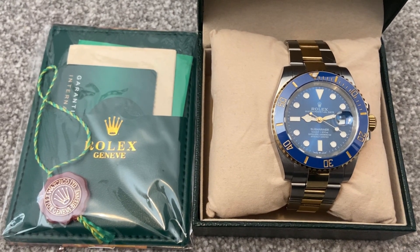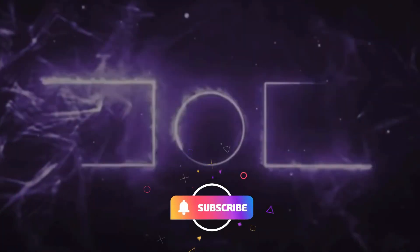Thank you very much for watching. I hope you have enjoyed it and we'll see you in the next one. Bye!